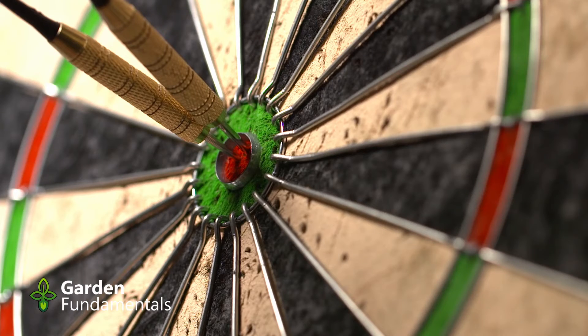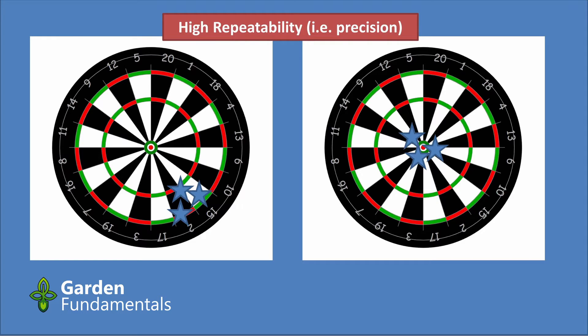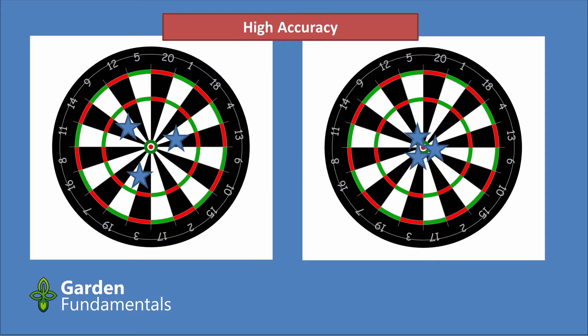Here's the difference: if you throw three darts at a dartboard and all three land in exactly the same spot, that's good repeatability — each time you throw, you get the same result. Those three darts might be in the center or way off in the bottom right corner; it doesn't matter for repeatability as long as they land in the same spot. But if you also hit the bullseye every time, now you've got good accuracy. Accuracy measures how close the numbers are to the real value.